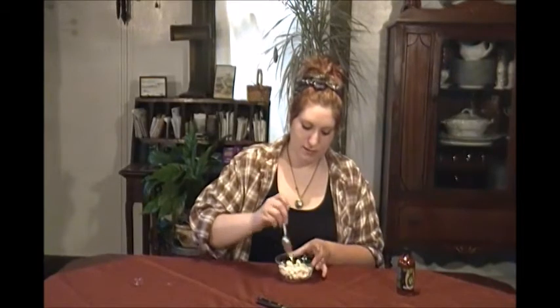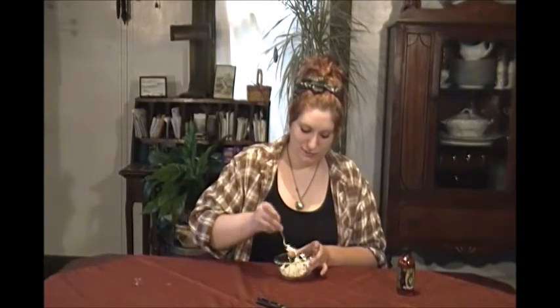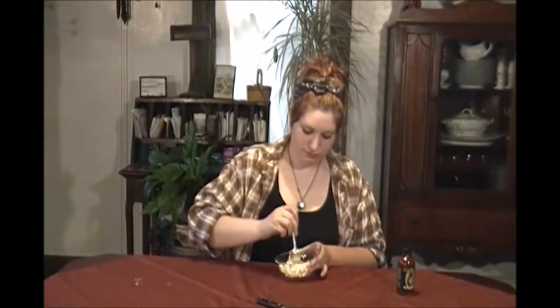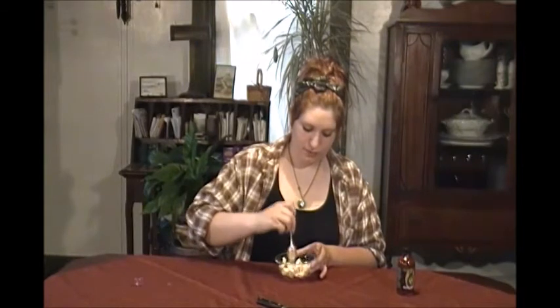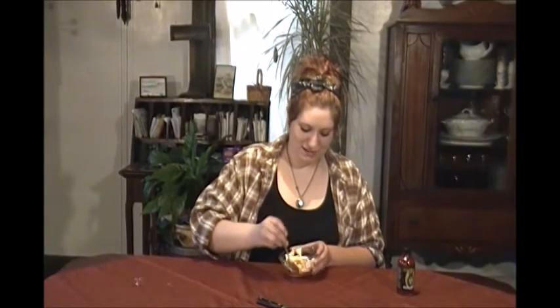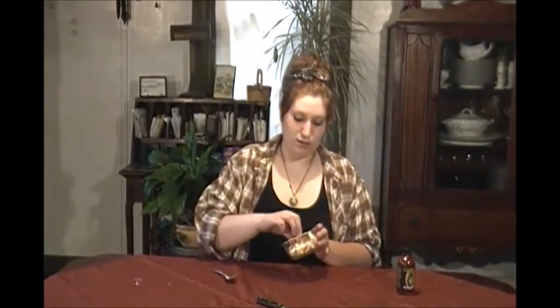I'm going to mix this in. Try to be a little bit more careful than last week. I smell it from here — it smells like it's going to be hot. It's got a piece with some drops on it. There's way too much on that one, so I'm going to try another one. It's got some of the hot sauce on it, you can see it there.